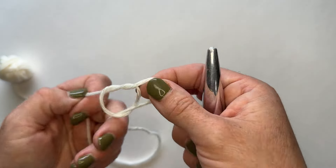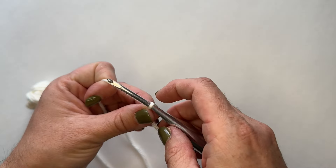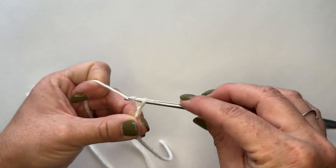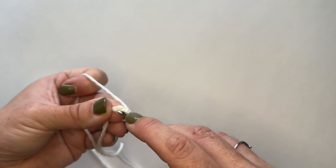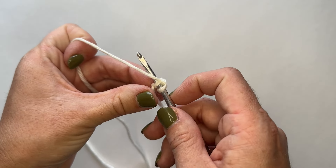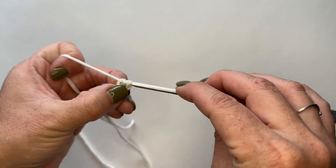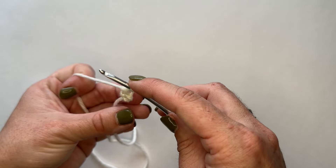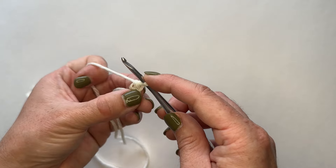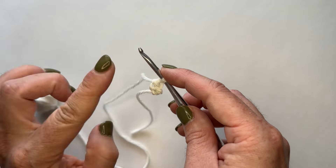Let me show you how to do a foundation single crochet. Make your slip knot, insert your hook, pull it tight. Start with a chain two — one, two. Then work into the back bump of that first chain, the furthest one from your hook. Yarn over, pull through one loop, yarn over again, pull through another loop, yarn over, pull through two. We've made a chain and a single crochet at the same time — that's one foundation single crochet.